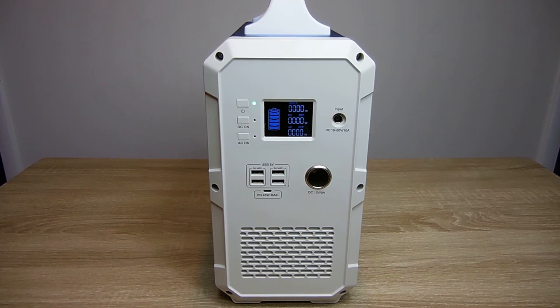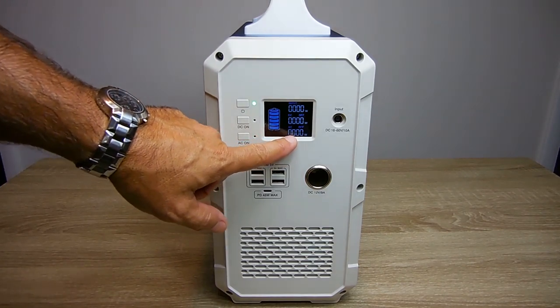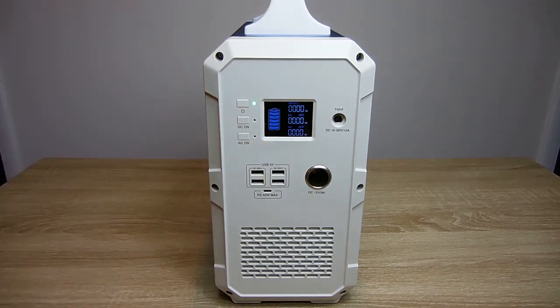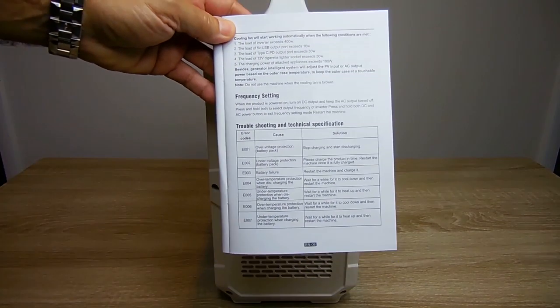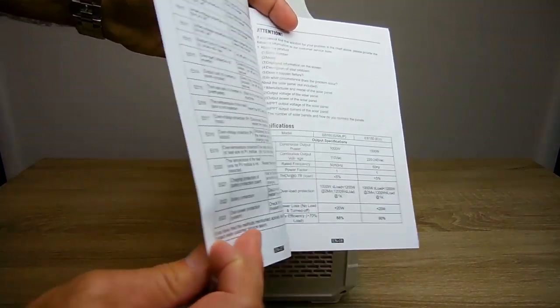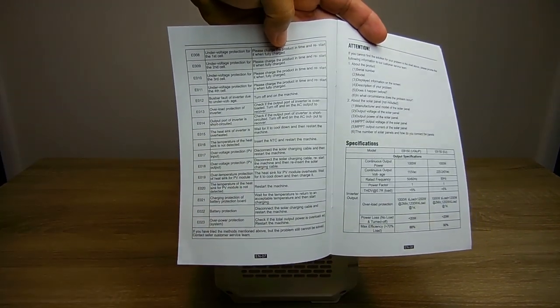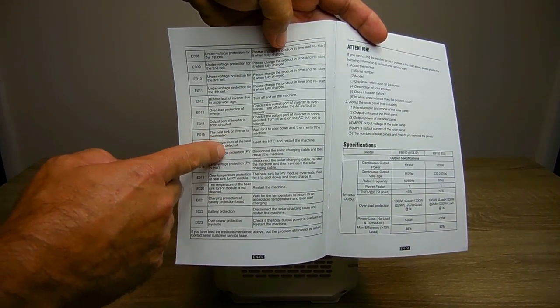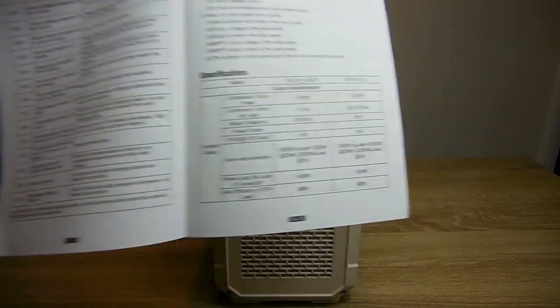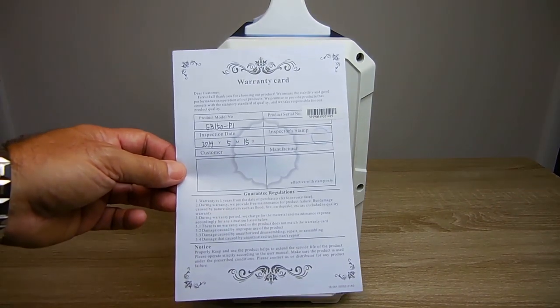If there's any problem with this unit — charging, discharging, temperature, or anything like that — the MCU is going to display a trouble code on the screen, making it very easy to identify what's wrong. Right here is a listing: E1 to E7 on one side, and E8 to E23 on the other. It'll tell you exactly what the problem is and what to do. If you have any problems with this power station, it does include a one-year warranty.